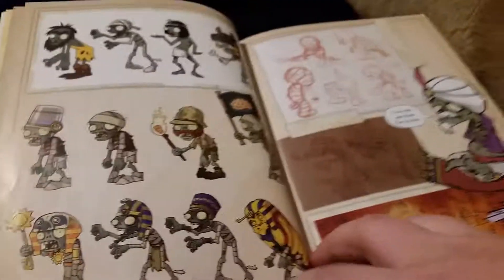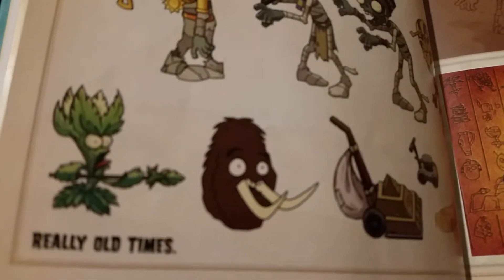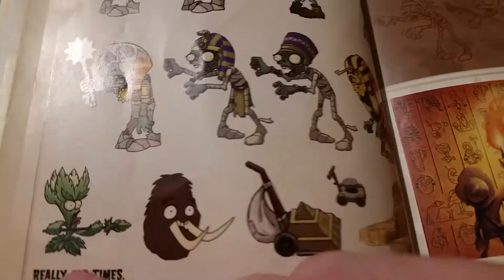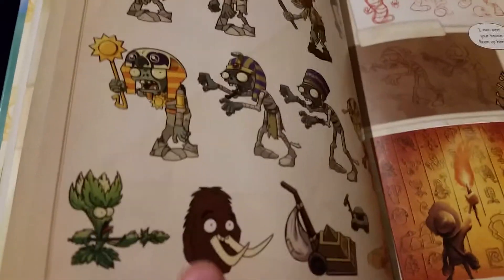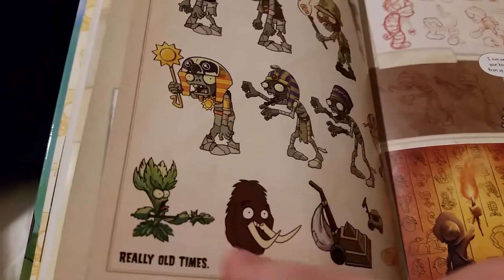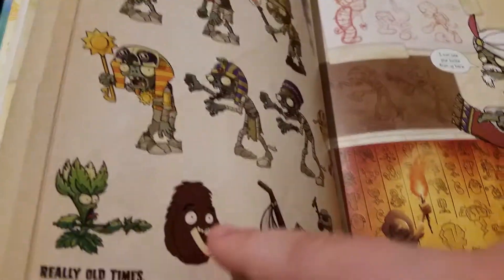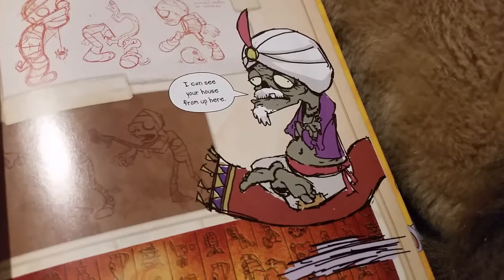We've got some of the final product designs and some old sketches of those guys. This one right here is extremely similar to what's in the game. There are also some old ideas for what would be in the caveman levels - it was Jurassic Marsh. This was probably going to be Primal Walnut, and this looks like some other plant I'm not sure about.